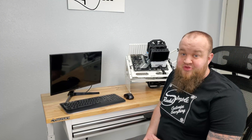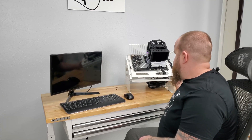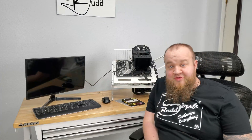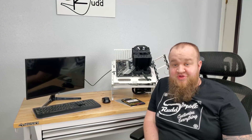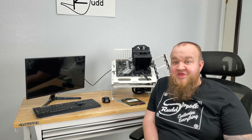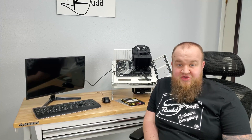Now for the moment of truth — will it post? Looks like the test bench isn't going to post today. Whether it's bad RAM or RAM compatibility, I'm not sure. It's built, it's just not going to work right now. So before I get to overclocking, I've got to figure out the DRAM issue.